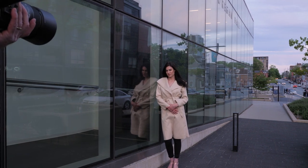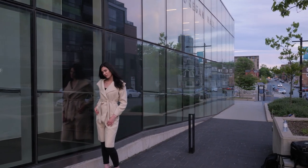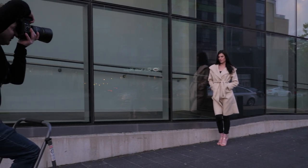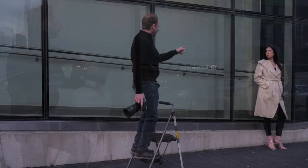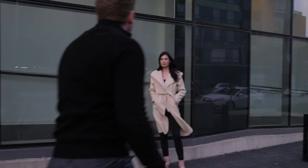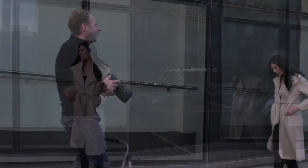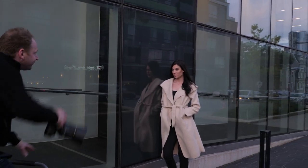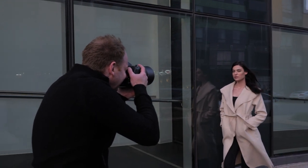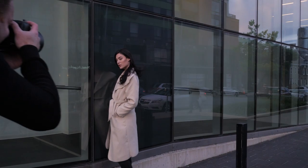Tip number five is focus. I like to put the background out of focus, which also helps make it less distracting. I'm shooting with a Nikon 105mm f1.4. For portraits like this, I recommend prime lenses over zoom lenses because you can achieve a shallower depth of field. Anywhere from 85mm to 135mm is my preferred range, and f1.4 to f2 is a good aperture range to really put the focus on your subject.